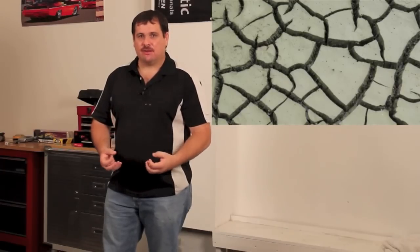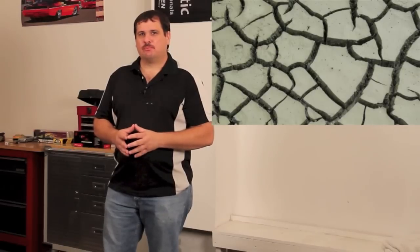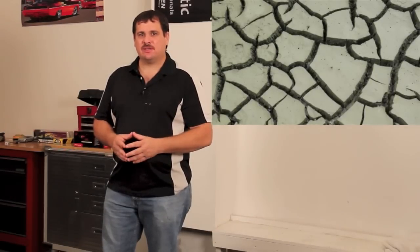Putting it on too thick can cause a number of problems. Have you ever seen dry dirt or mud that's dried and all the water's evaporated out of it and it's all cracked up? Well, primers and paints can do the same thing. If you put it on too thick, too heavy, it's going to dry and there's a possibility that some of these products can actually crack on you and give you that cracked look, just like dry mud.